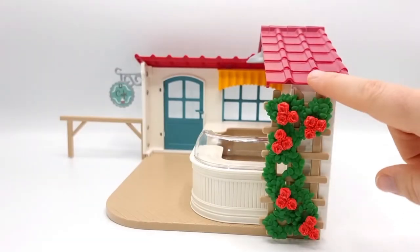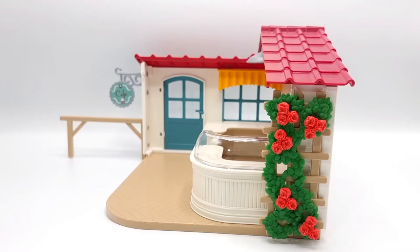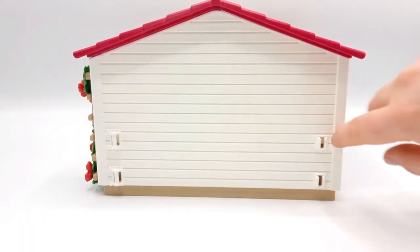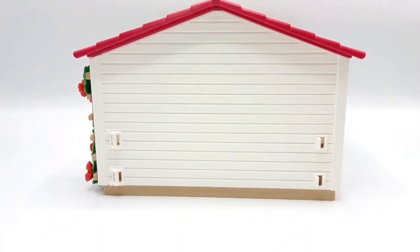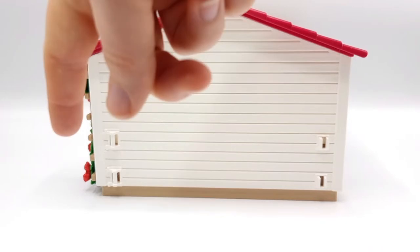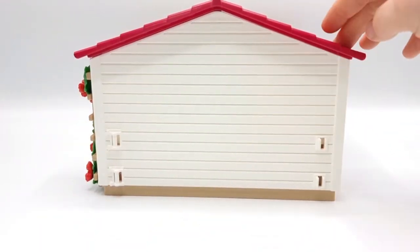On the side we have these beautiful roses climbing up the wall here, and I love that because they look absolutely beautiful. On the back, as you can see, we have these adapters for Schleich fencing. We did not get any Schleich fencing in this set, but if you have some and you want to place a pasture or a small paddock here, these will allow you to do so.